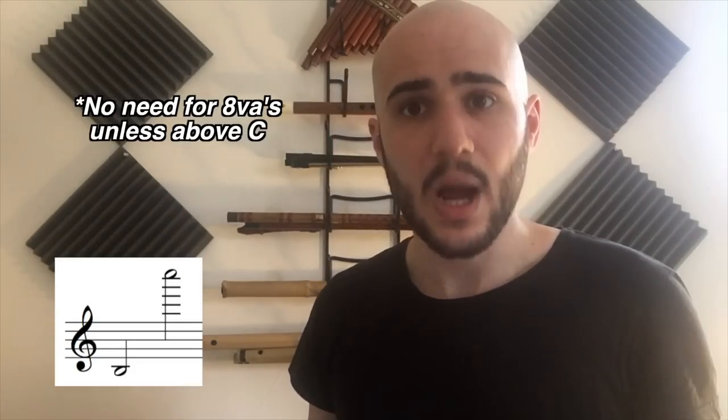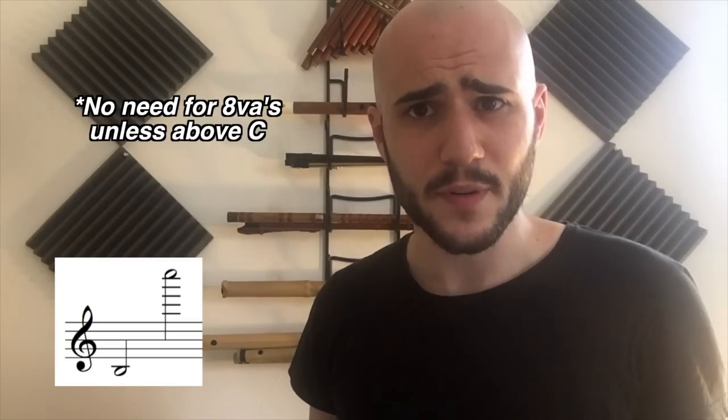The range of the flute is from low B to high C. However, student flutes as well as some older professional flutes will only go down to C. Advanced players will be able to go up to high D or even higher. One of the most famous flute concertos actually ends on a high F. Probably don't write above C though.